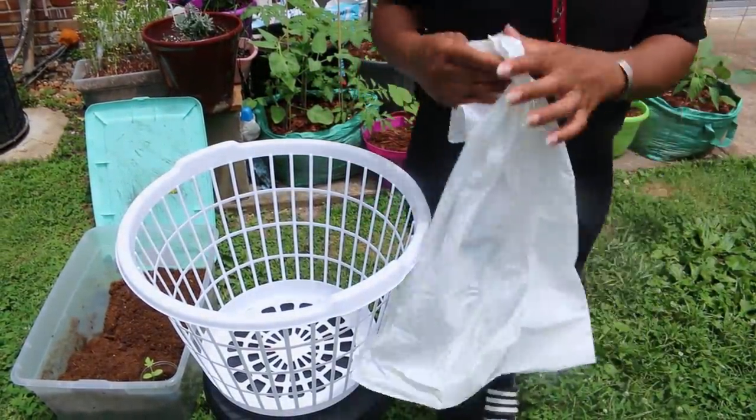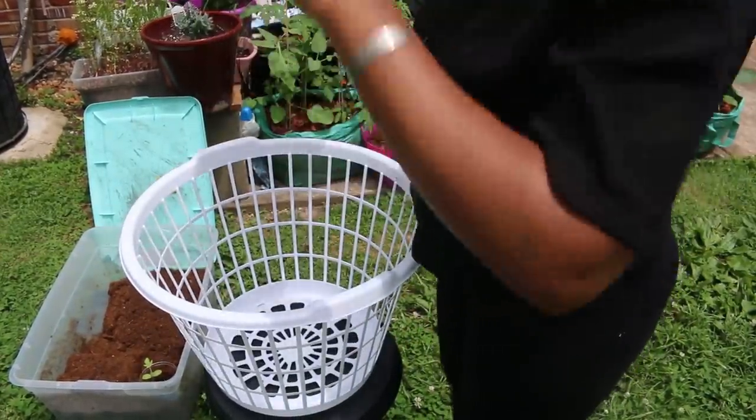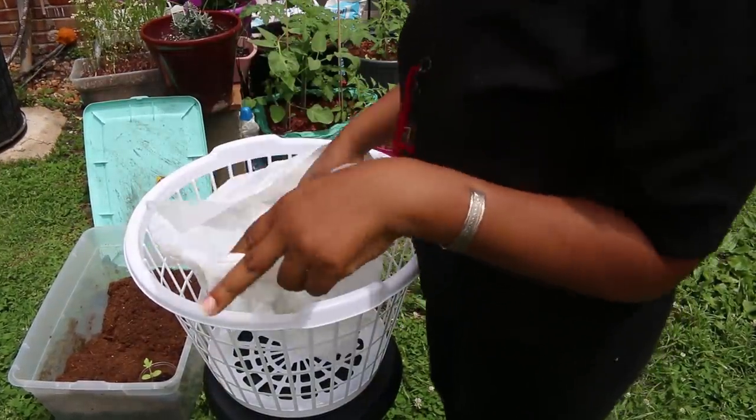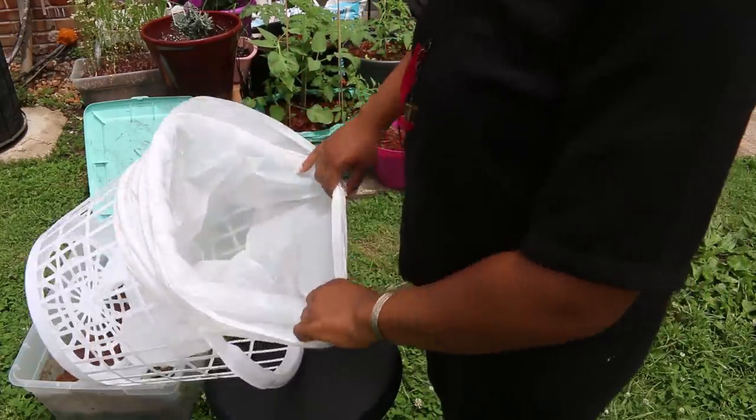I got on my sandals and my mismatched socks, and that's just how we're gonna live life today. It's early in the morning and I'm still trying to breathe out here.